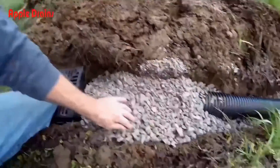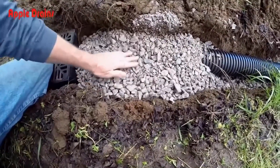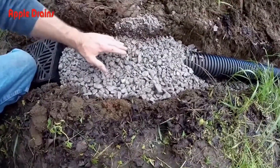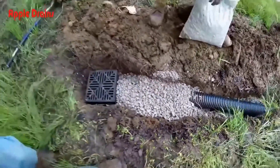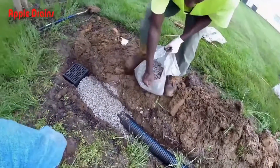Keep covering — we want to try to bring our gravel up to grade. You can see here's grade, and we just need to get the gravel up to this point, because we want water to come down this hill from both sides and drop into the system.